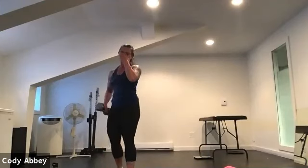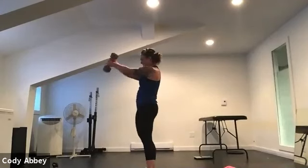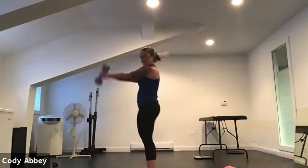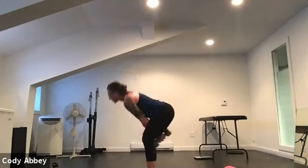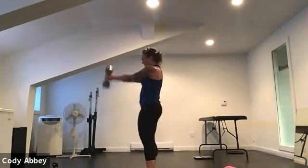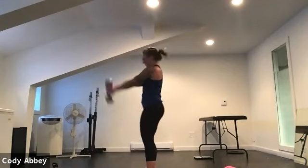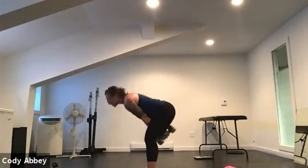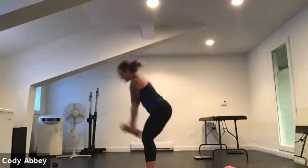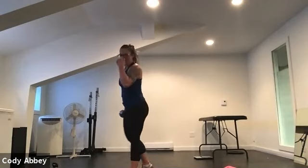Beautiful. Pick up your heaviest dumbbell or kettlebell if you have it, hold on nice and tight — we're going to do some swings. Sit back, swing forward — this is like a pelvic thrust. You can bend the knees slightly then straighten, or hinge and pop up. Remember to squeeze your bum at the top — this is not coming from your back or your arms, it's coming from your hips. Sit back, hinge forward. Squeeze your bum at the top — you should feel it in your legs for sure, especially after all those lunges.